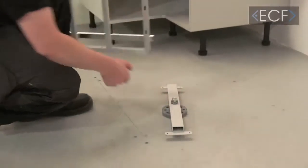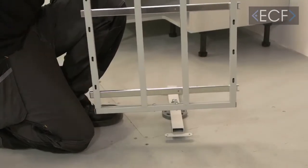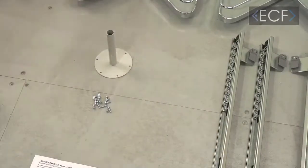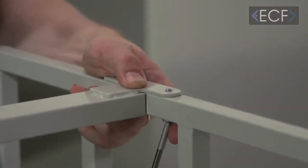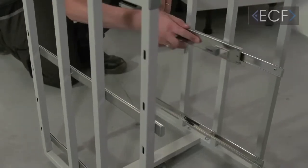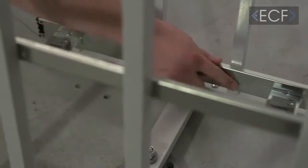Take the bottom beam, one of the sides and two screws, and drop these through the holes. Repeat this for the other side, and then repeat for the top beam. Put your top mounting disc in through the top beam. You can then slide your runners onto the frame — they go on with a nice click. There are four runners in total.